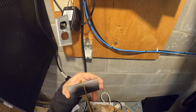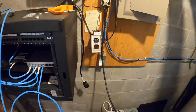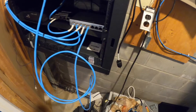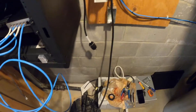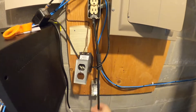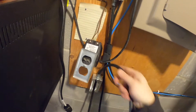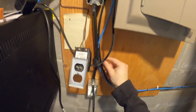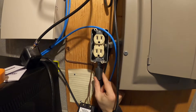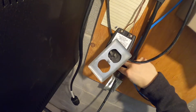We're going to take a little piece of heat shrink and cut that in half — two segments of that. One will go right there, and one will go right here.